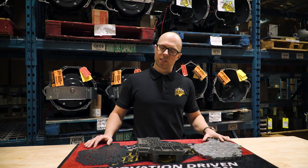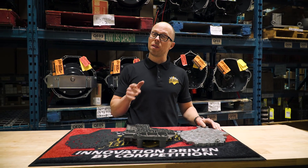Hey everybody, Christian here from BDDiesel. Today we're going to talk about 68 RFE valve bodies.